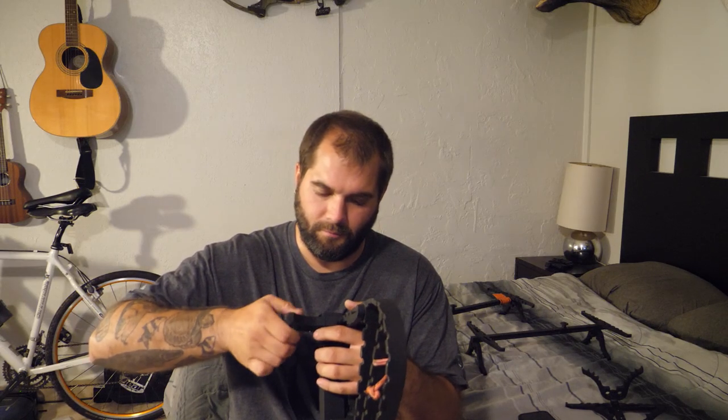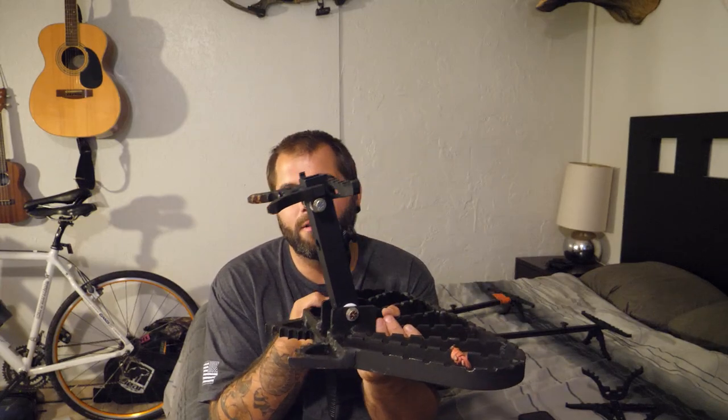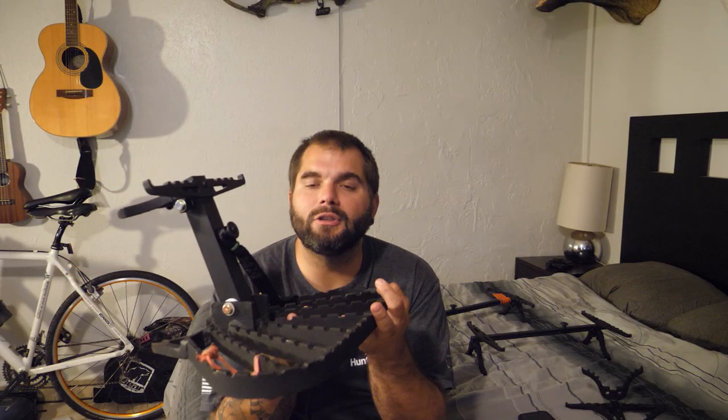You just fold it up, screw in this screw right here, and it's ready to rock and roll. I really like that because when I pack this into my pack the whole thing folds flat — when that standoff comes out it all folds flat, and I can just slip it right into my bag with no parts sticking out. And the thing I like best is the way this thing cams over onto the tree — it bites into the tree so hard that it feels like this thing is attached to the tree, like it's part of the tree.